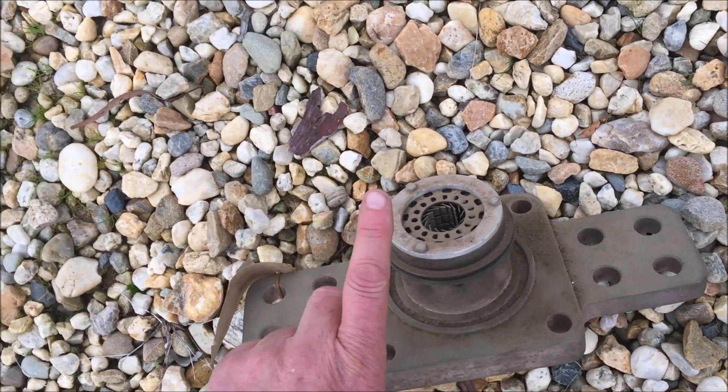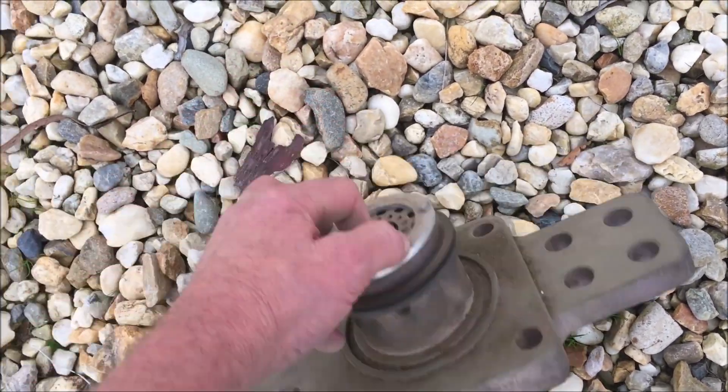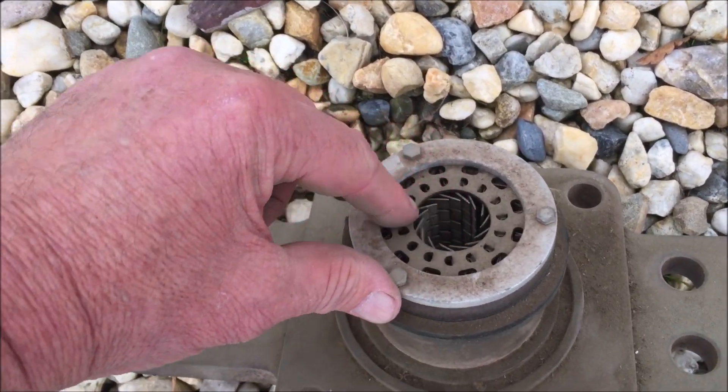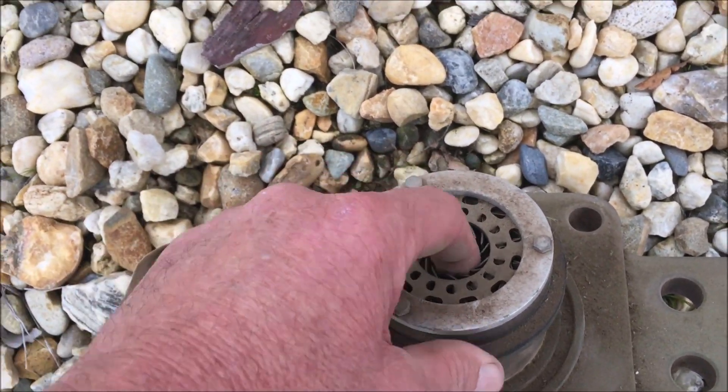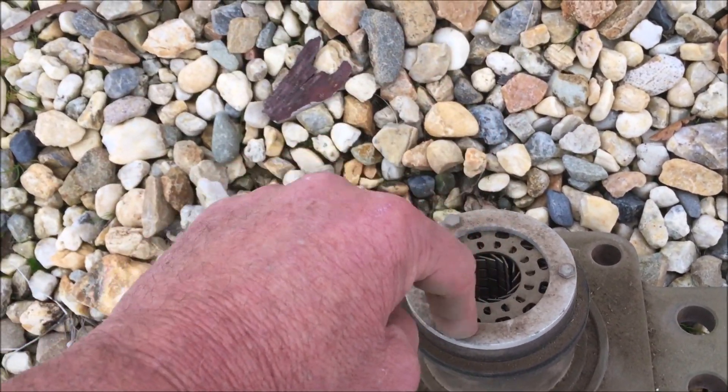What happens is the copper rod up the top passes right through there — in there and out there — so it can slide in and out. You see the contacts in there? They push on it. So it goes up and down, but always maintains contact.